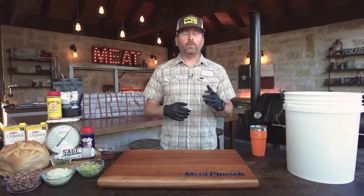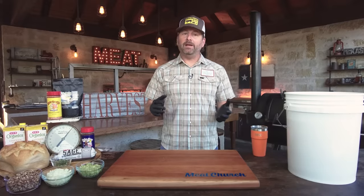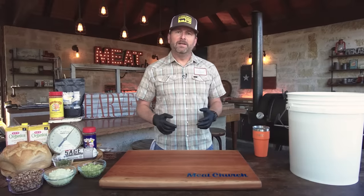Today I want to go really traditional and just do a whole smoked turkey. You guys have been asking for sides, so we're going to throw in bonus sausage stuffing and turkey gravy. This video might be a little longer than normal, but you're going to get a lot of good information.